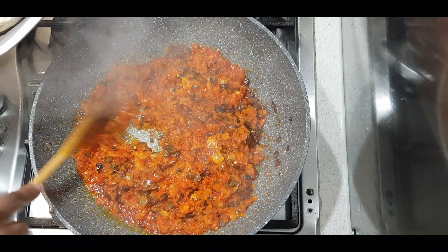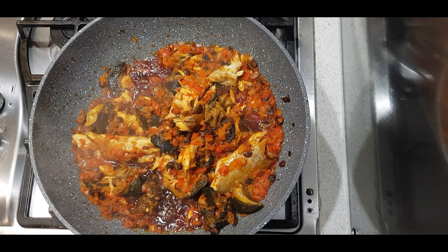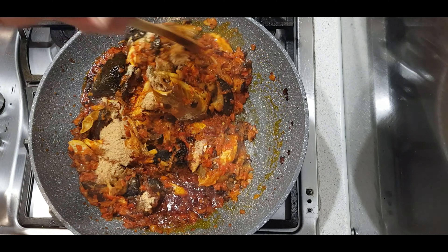Next I'm adding in some smoked mackerel — if you don't like mackerel you can use any other fish you want. I'm also adding in some snail, but you can use beef or chicken, basically whatever you've got in your freezer. I'm going to allow all that to fry for about five minutes, then I'm adding in some ground crayfish as well. Mix it all together.